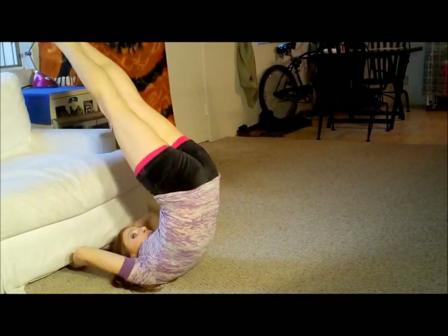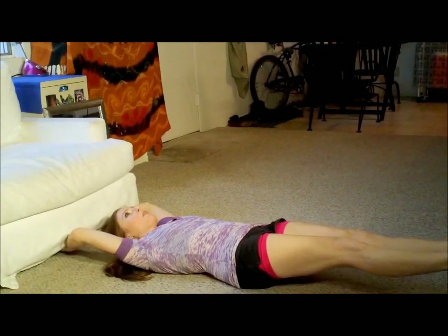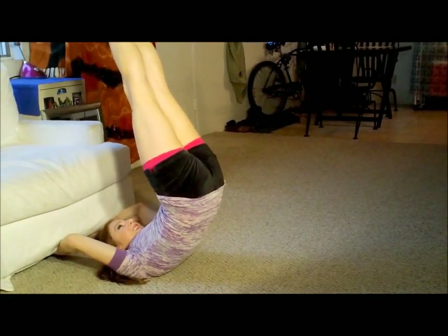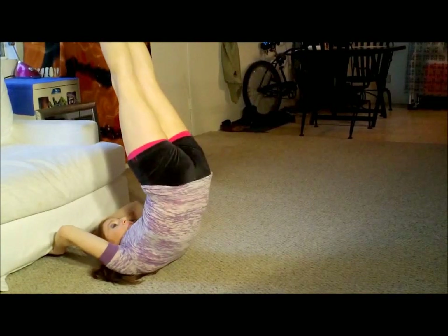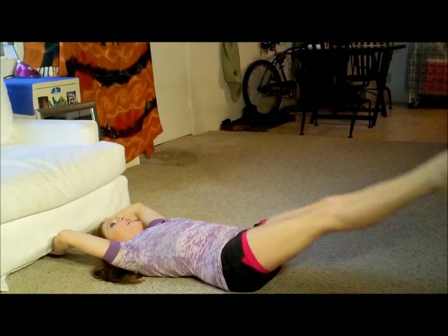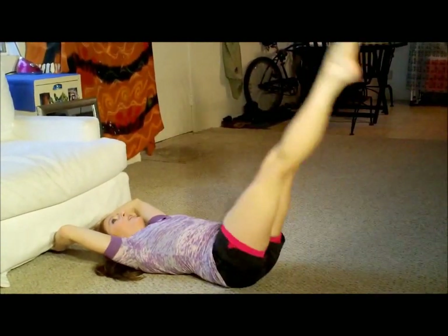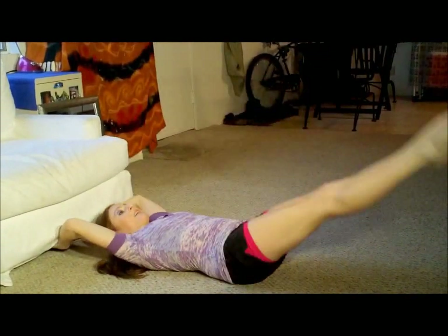And that's one. Let's go for two — slow — and three. Squeeze the butt, get the hips up as quickly as you can on the way up. That's two, and that's three. Squeeze it. This is hard. That's four. And one more — we used to do a lot of these in gymnastics. Excellent. I think that's five.